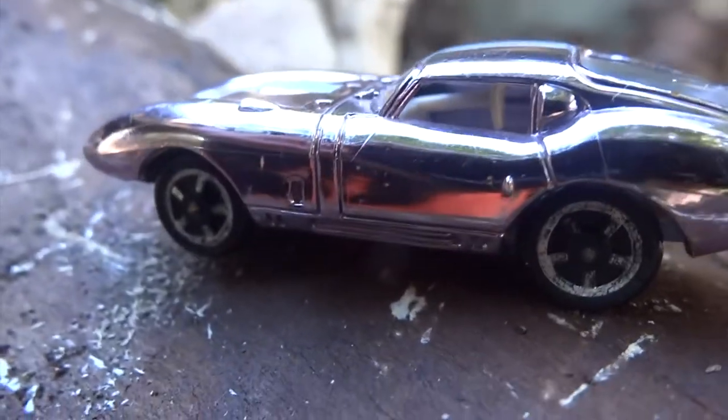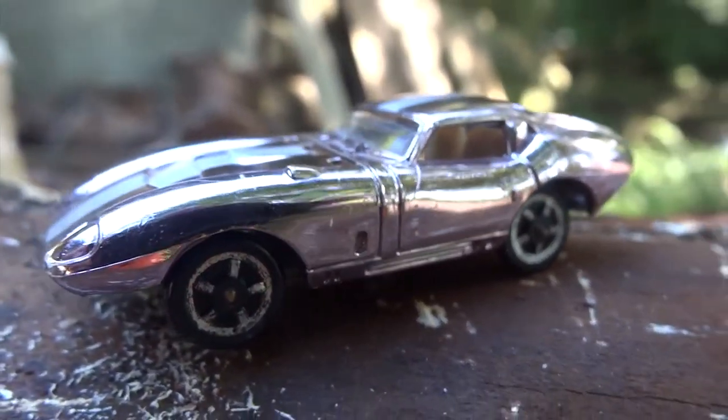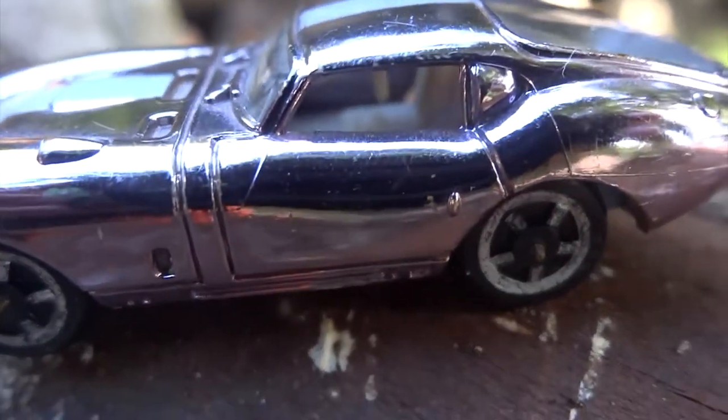This Aurora car is based on the rare Shelby Daytona Cobra Coupe. It was an American sports car built from 1964 to 1965. One was produced in California and the balance were created in Italy.